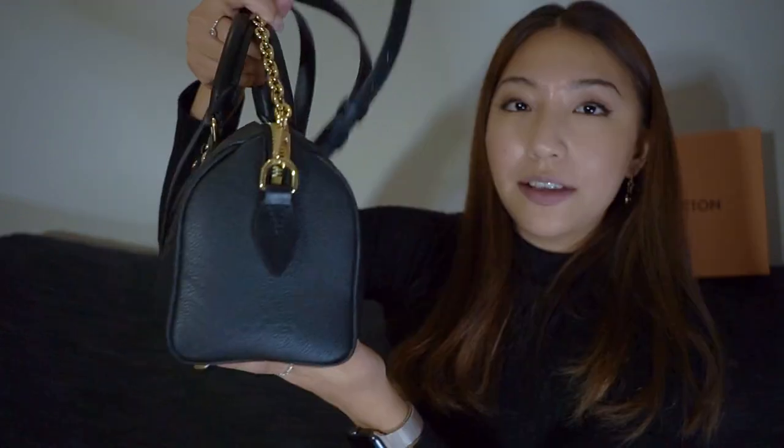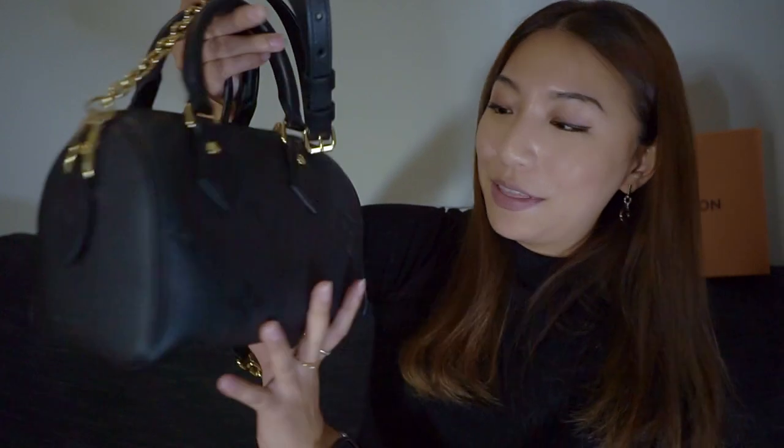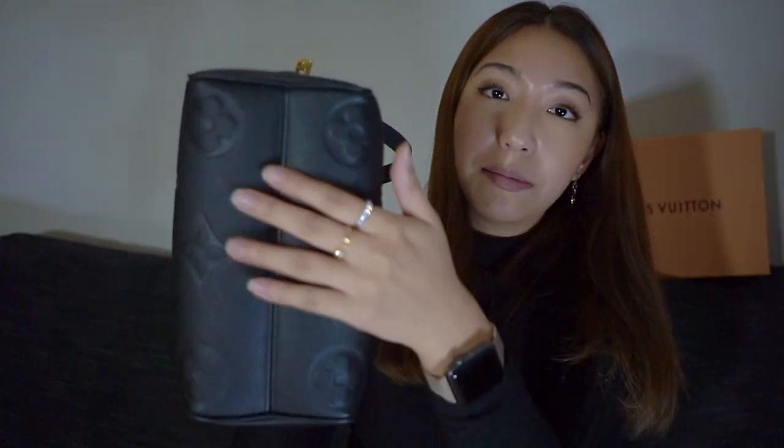This is all in yellow gold hardware. I've been gravitating a lot towards gold in my jewelry, so I've been looking for a black and gold combination — this is basically exactly what I was looking for. On the sides of the bag you'll see there's a leather tag and Louis Vuitton embossed on the bottom, and on the other side you also have the leather tag.